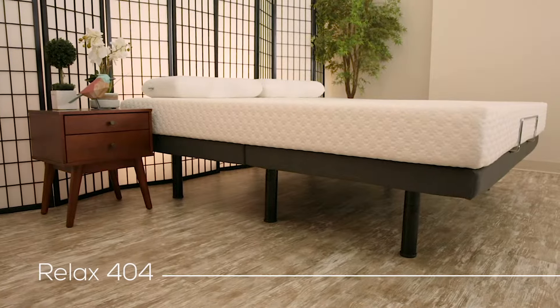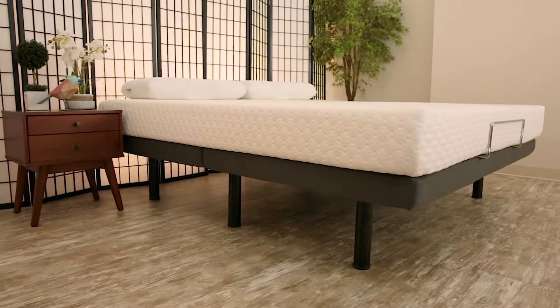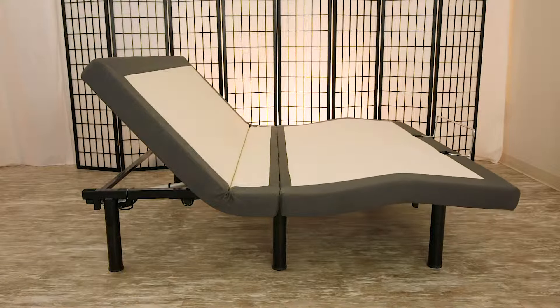Enrich the quality of your sleep every night on the Relax 404 Adjustable Bed Base, featuring full-range head and foot motion. Adjust the head and foot of your bed to an infinite number of positions for customized comfort. Unwind and relax with head and foot elevation while simultaneously benefiting your health with increased circulation.